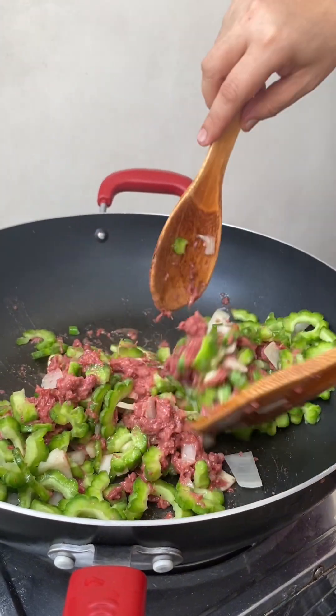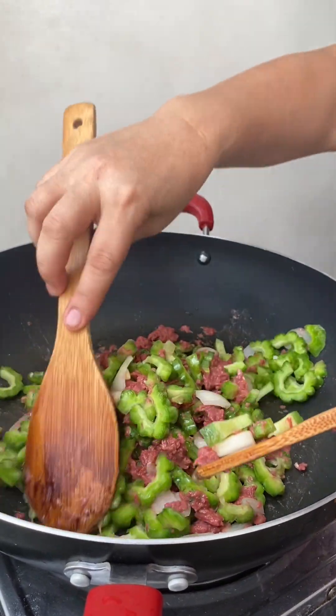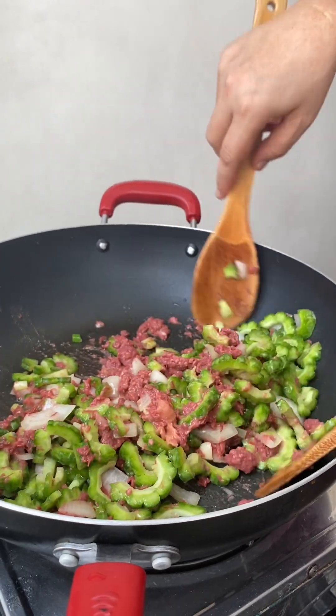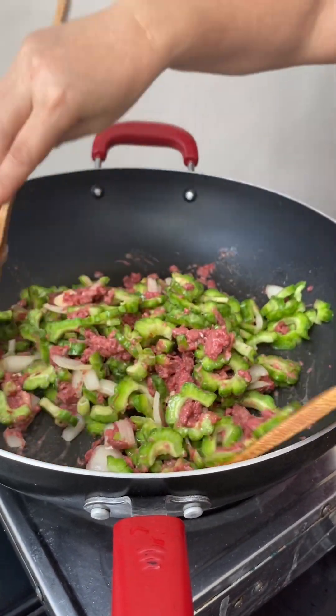Okay, bitter melon — it can be bitter, but there's a bitter melon that is better in taste, and there's also a bitter melon that is not bitter.